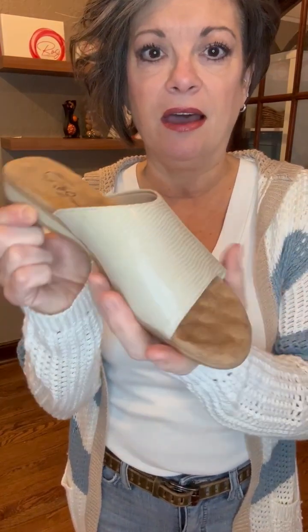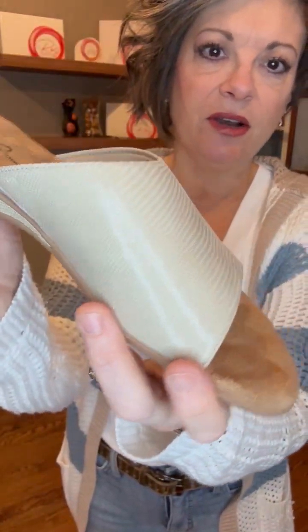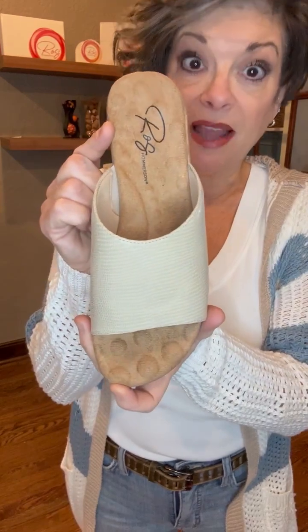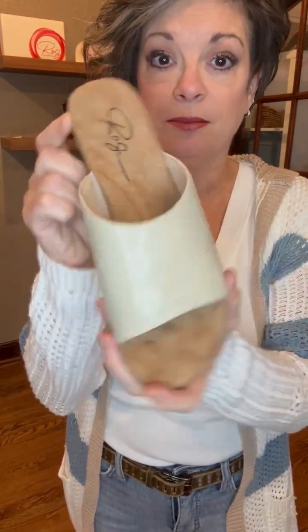This upper is made of a patent lizard print — a very subtle but pretty print. This one is the light taupe, and it also comes in black and navy. There's a little bit of adjustability so that when you walk, it's going to flex with your foot, and that's important.